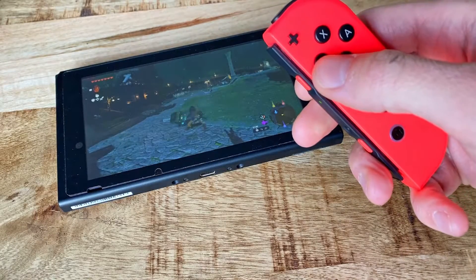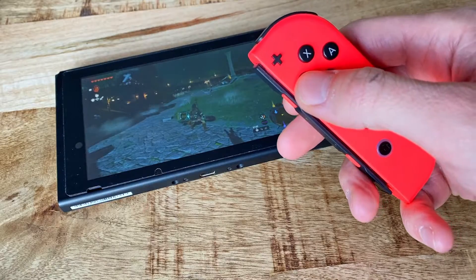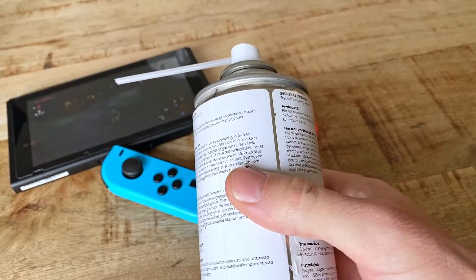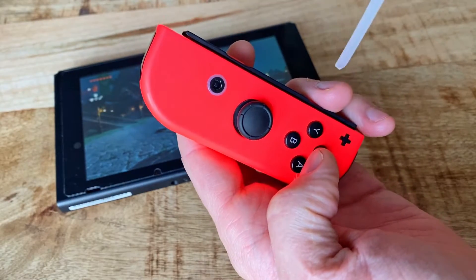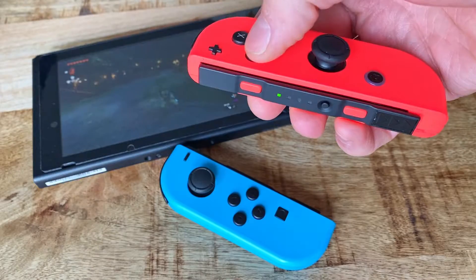I was incredibly sceptical to this myself after reading about it online, but after trying it out it actually worked. If you've got some compressed air lying around or you want to go and buy some, this is even better since it leaves no fluid residue, compared to when you're blowing air that does actually contain a lot of fluid.